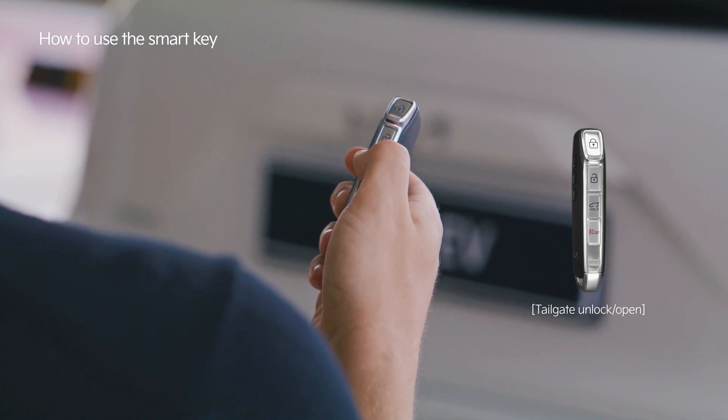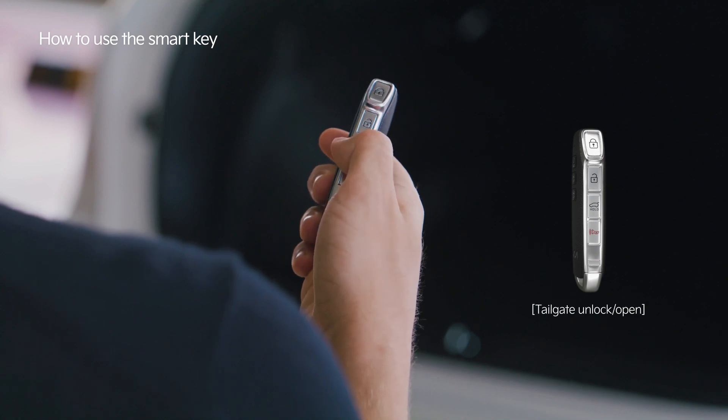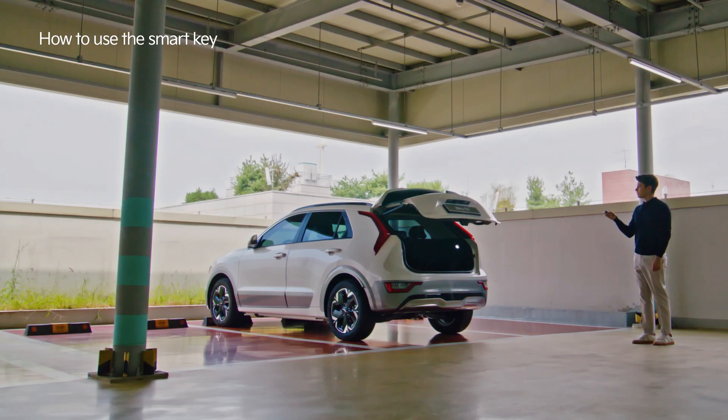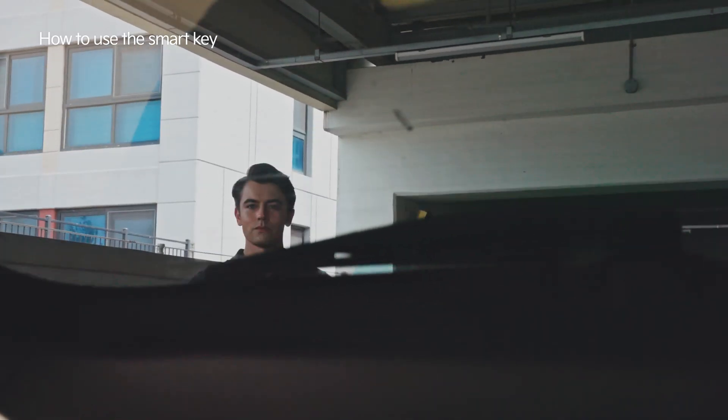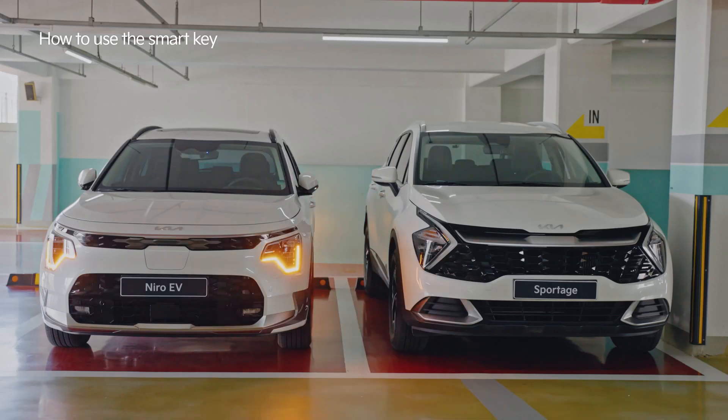Try pressing the tailgate button to open and close the tailgate. Press the emergency button on the Smart Key in emergency situations.